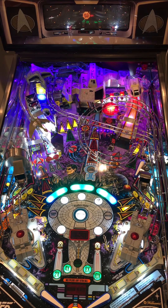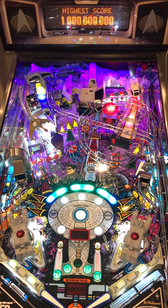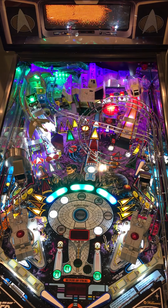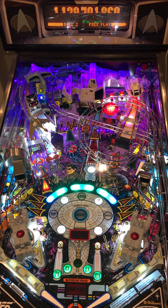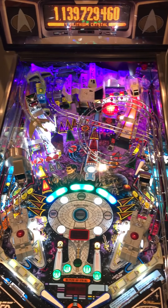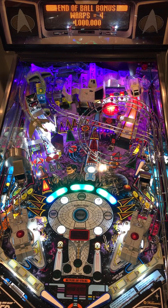That's some decent bonus. Shoot again. I think I can still get my warp four because I haven't gotten up to warp nine yet. Got a quick lock, which is good. Not the greatest game, but did break a billion.